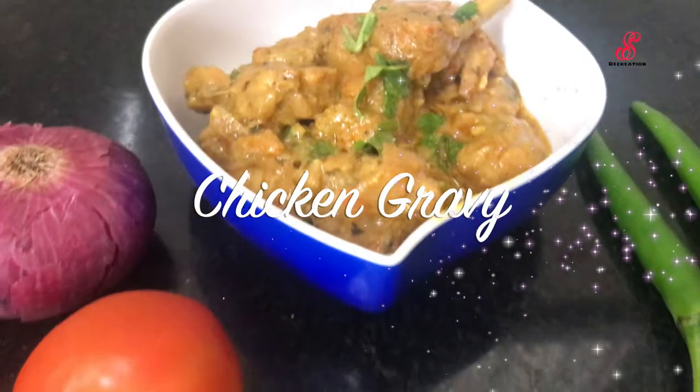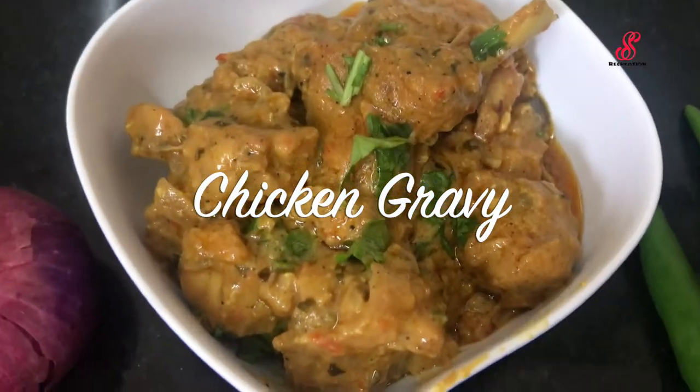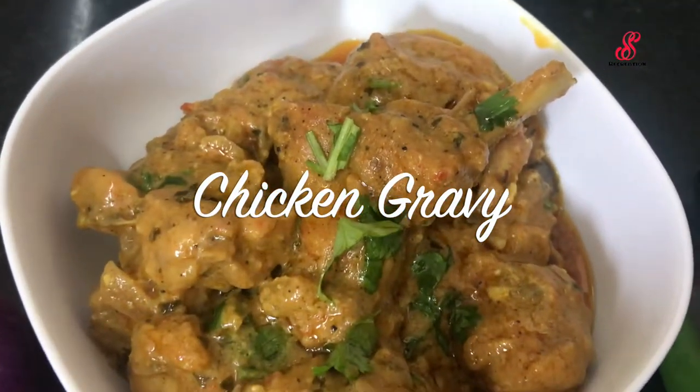Hello friends, welcome to accessory creation. Today we will see how to make chicken gravy. This is a very easy recipe. We will see you in the video.